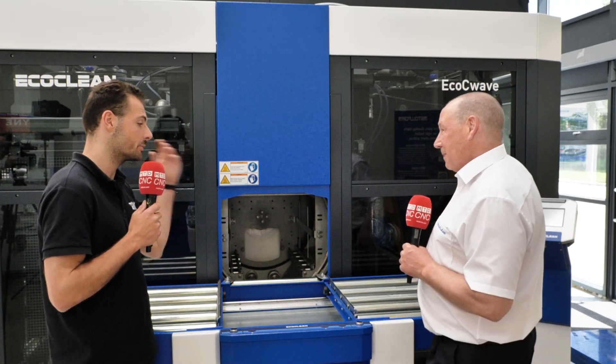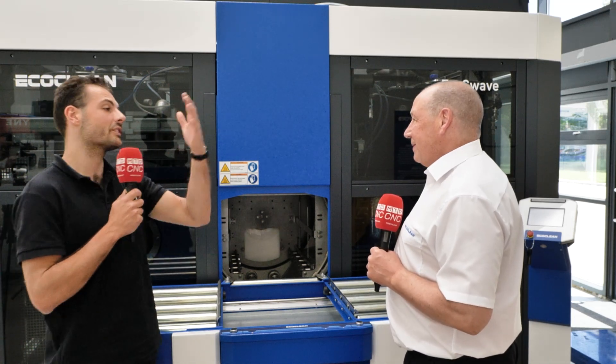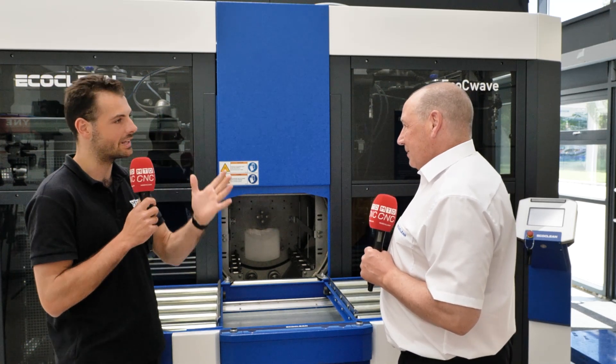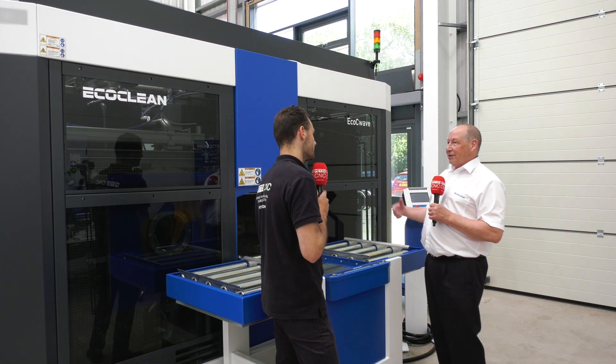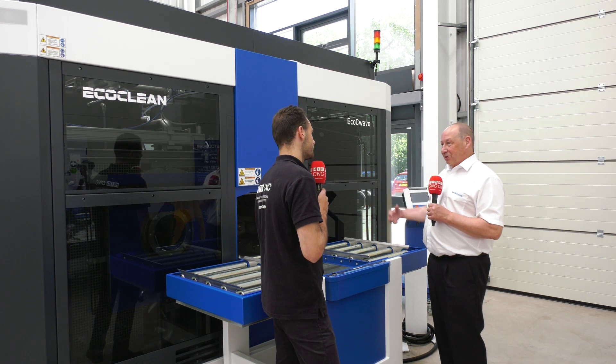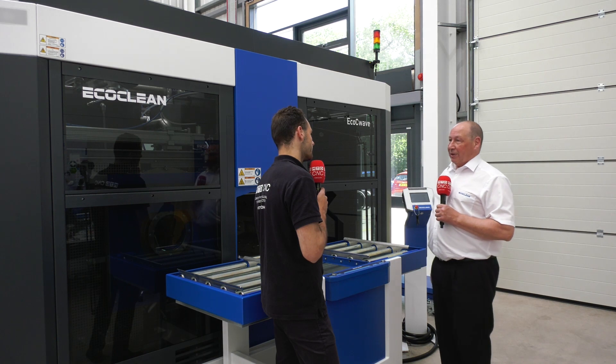When you clean something it's never going to be 100% clean — it will always affect the clean water, and the water will always affect the part. So it's all about isolating them as much as possible. The more you can reduce contamination going into the machine, in the machine, and when it comes out, the more consistency and quality you will have and the better product you will have.